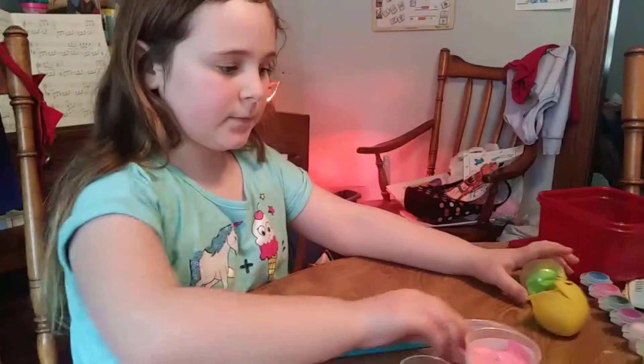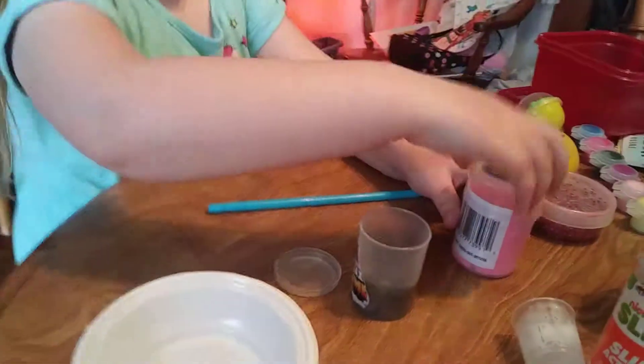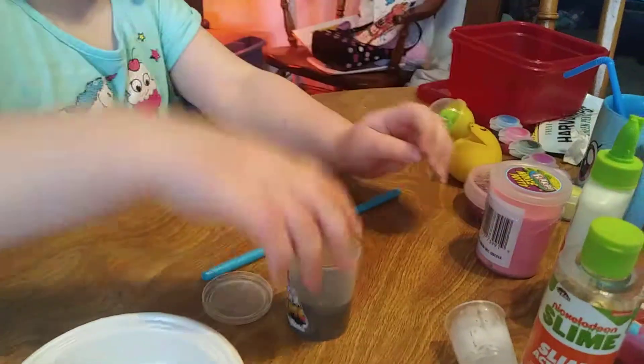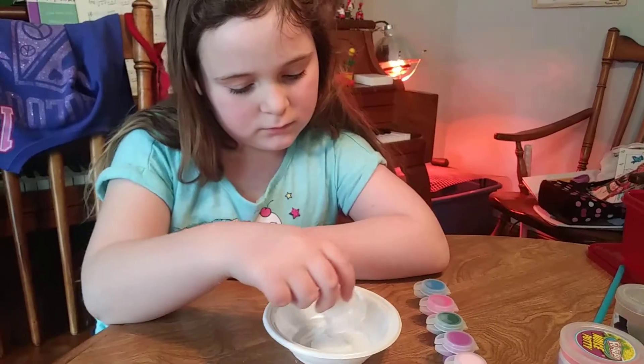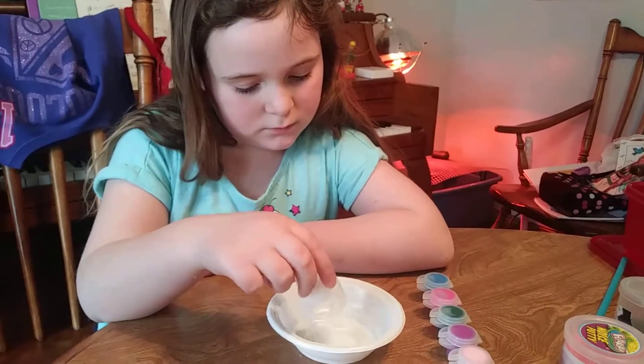Alright, this is Rachel's slime collection. These are all slimes she got from the store. We are trying to make slime, and we have had two failed attempts with the Crazy Art Nickelodeon slime.